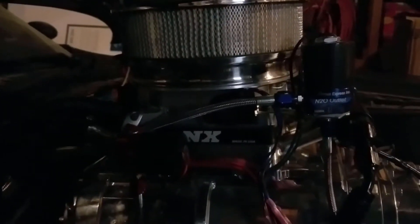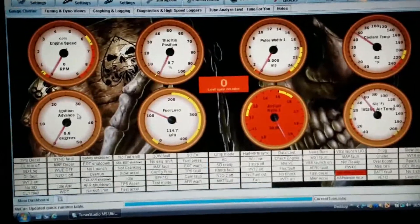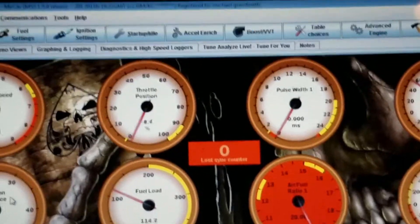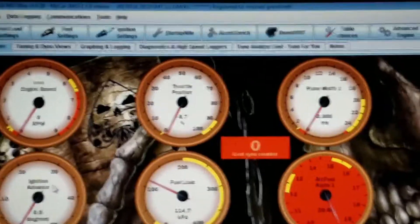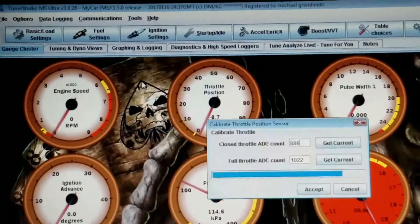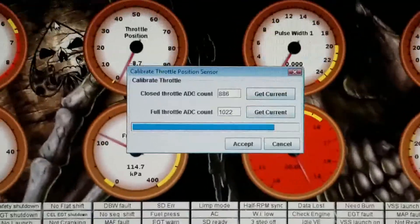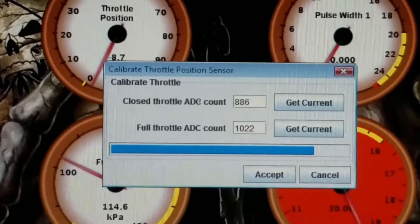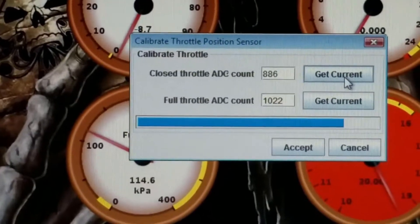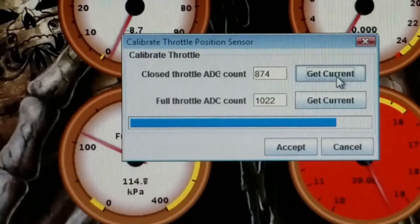The new throttle position sensor is installed. The next step is to get the computer hooked up, get TunerStudio up and running, and try to adjust it one more time. Alright, we're up and running — the throttle is totally closed — get current... and still no luck.